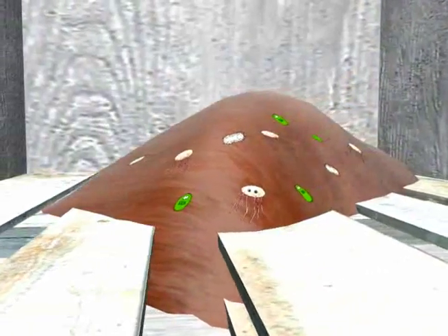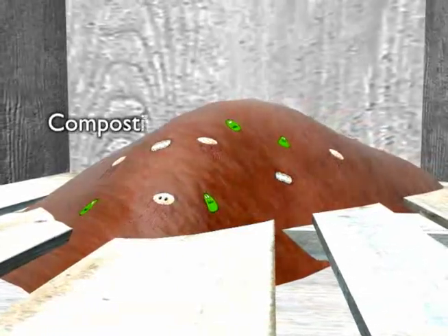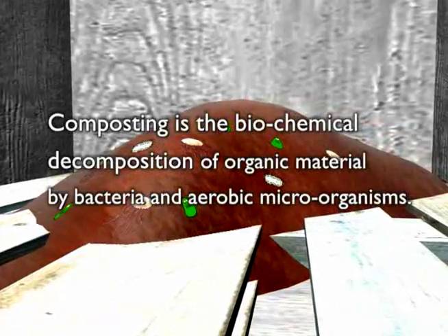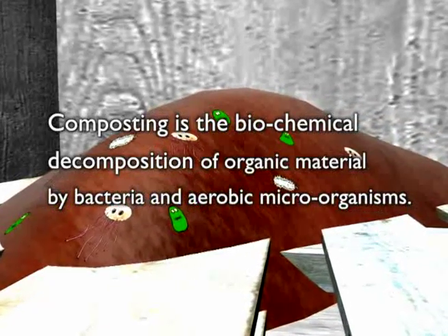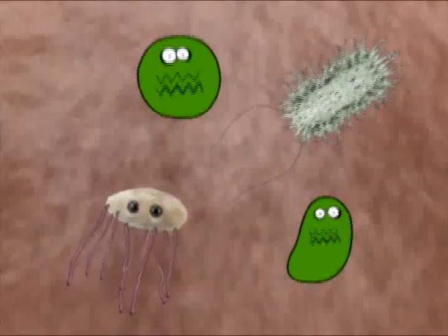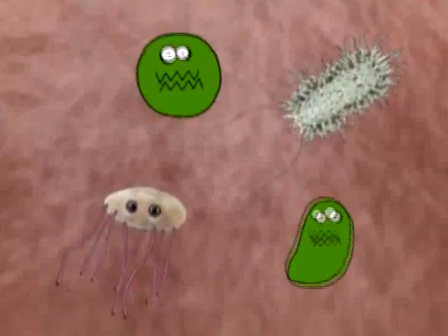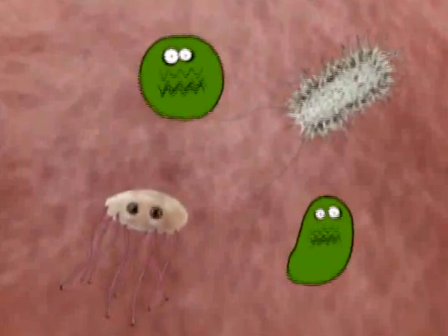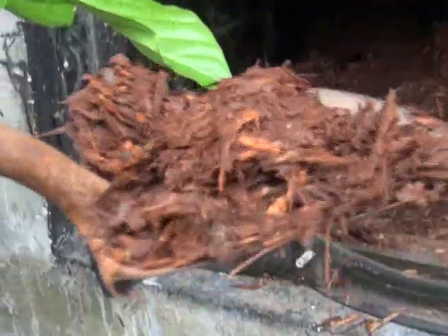As the second chamber fills up, the first chamber starts composting. Composting is the biochemical decomposition of organic material by bacteria and aerobic microorganisms. This process produces a lot of heat. Bacteria, worms and other microbes are the pathogens found in human waste that can make us sick. In the intense heat generated during the composting process, these pathogens will be destroyed, leaving compost that is safe to handle and use.